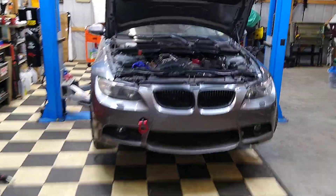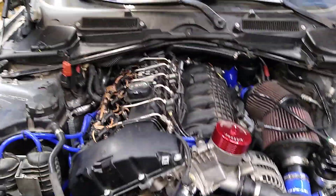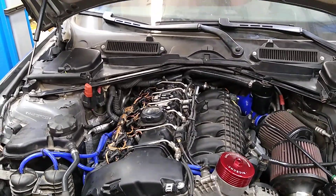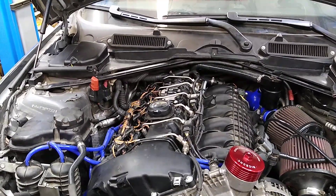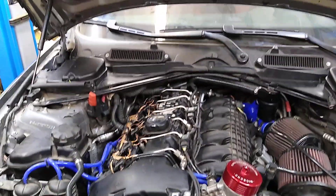So this is my '07 335i. It's the one that almost a year ago I was out driving around on the highway, and I don't know what happened — if I hit the rev limiter or whatever — but all of a sudden I had kind of a rough idle. I started doing some compression tests and had a cylinder that was way down on compression. Turned out it had a cracked ring land.